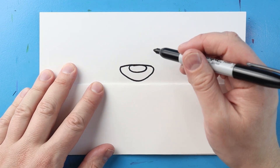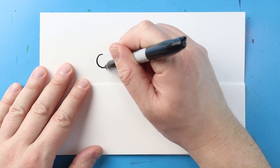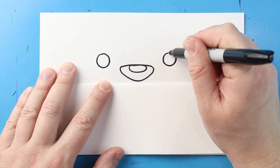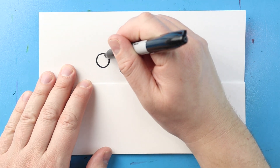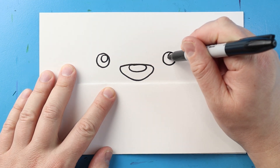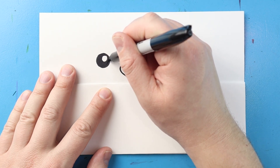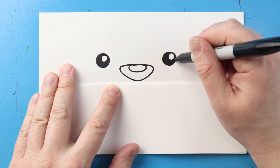Now our next step is we're going to add the eyes. So I'm going to draw a circle right here for one of the eyes, then I'm going to leave some space and make another circle right here for the other eye. I'm going to draw a circle right inside each eye and then go ahead and color in right around here for a little bit of a dark eye, and we'll leave that white circle just for the reflection part in there.